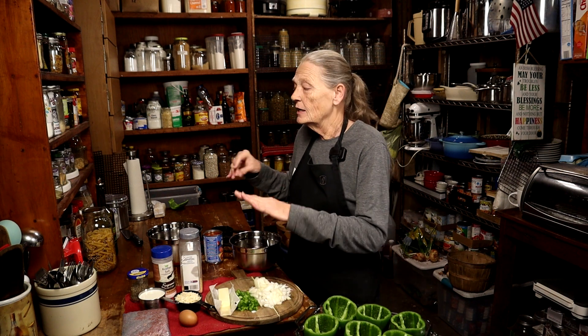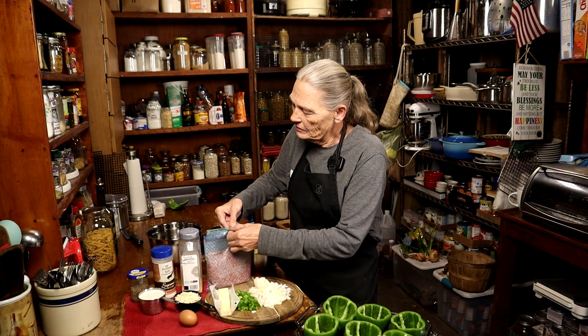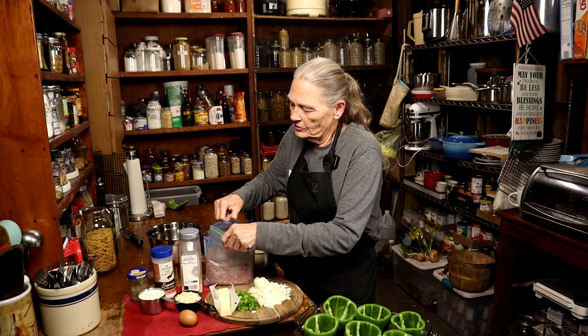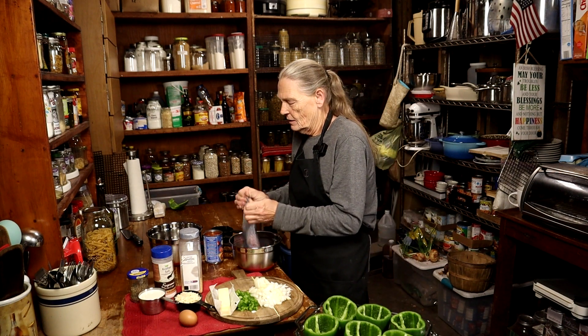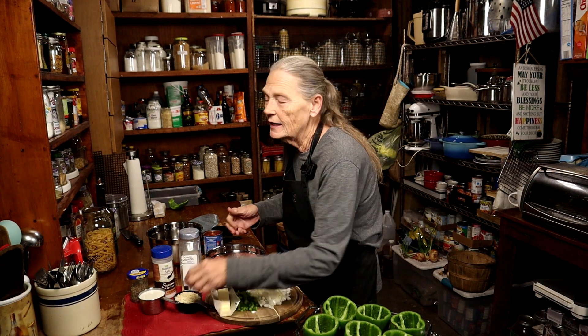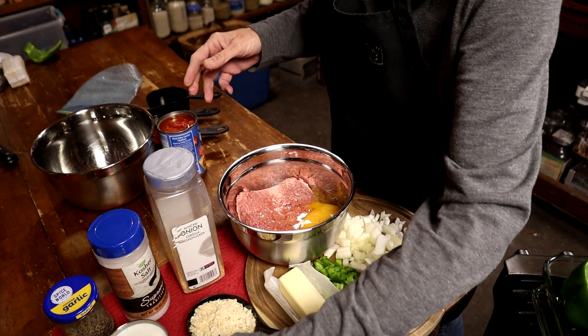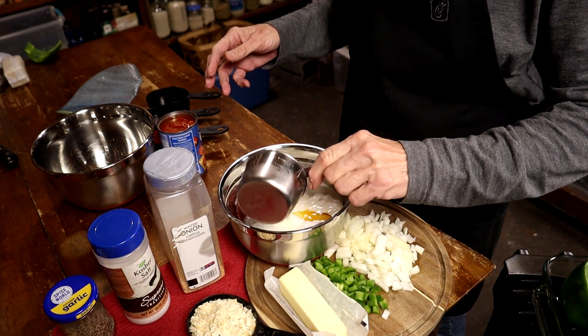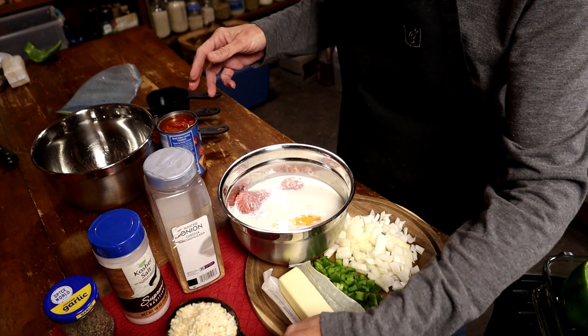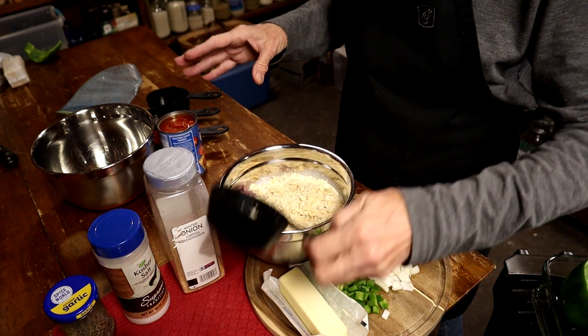We're going to start with the base. We're going to make the meatloaf first, and then we're going to make the sauce that goes over the meatloaf. We're going to need one pound of hamburger — I already have it measured out. We're going to put that hamburger in the bowl, one egg, one cup of milk, and one cup of saltine crackers. I use saltine crackers; you can use whatever kind you want, but I like saltine crackers.